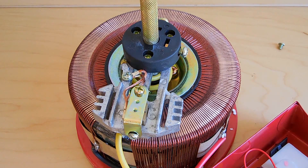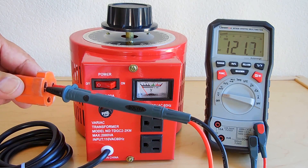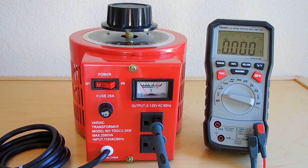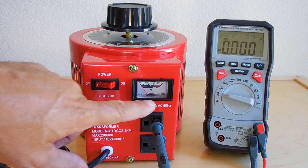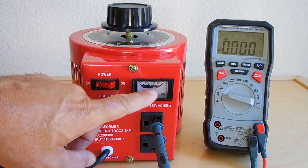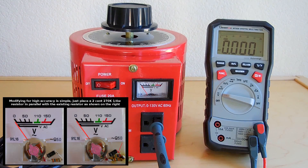Let me put this back together and try it out. The voltage right now is 121.7 volts AC on the mains coming out of the receptacle. I don't expect too much accuracy from the onboard gauge, so we're going to be looking at the voltage output on the Mastech DMM.